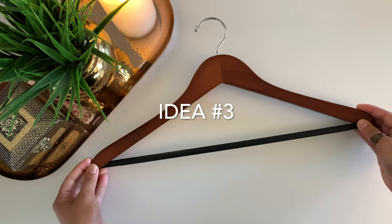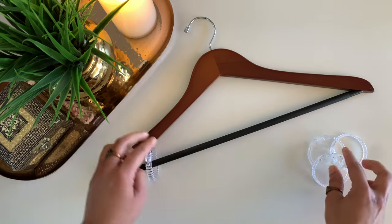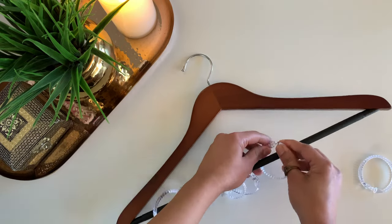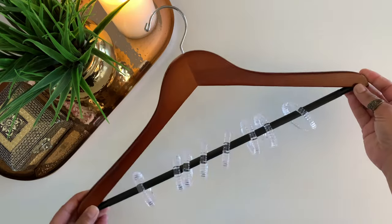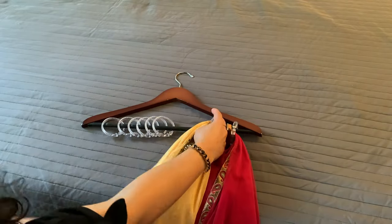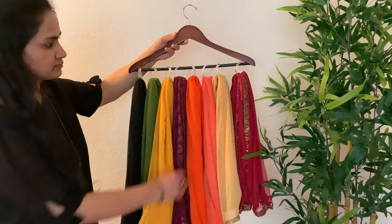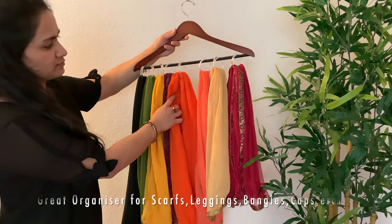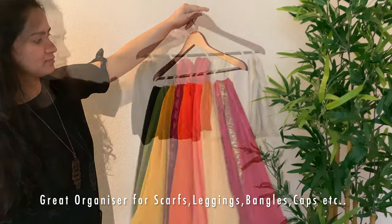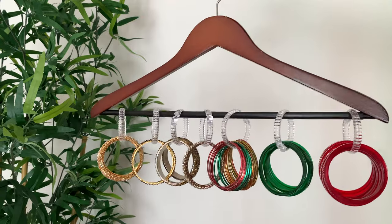Our next idea is really simple. All that you need is a hanger and a couple of these rings. Simply connect these rings to the bottom of the hanger — you can easily place about 10-15 rings per hanger, but it totally depends on the item you are going to be hanging. You can use this to organize dupattas or scarves, and this hack not only neatly organizes them but also looks very pleasing to the eye. You can easily hang about 14-15 scarves or dupattas, about 8 leggings, and you can also store your bangles using this.